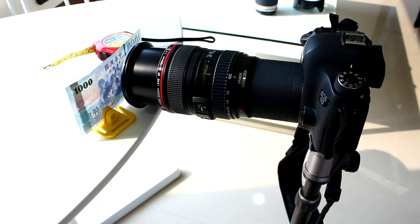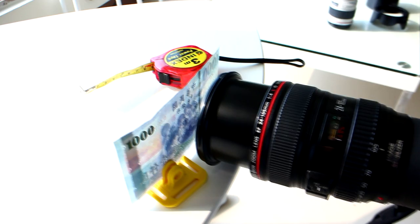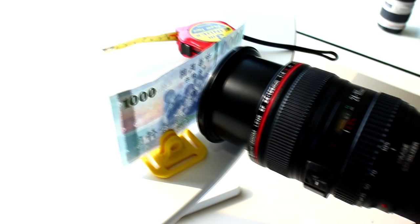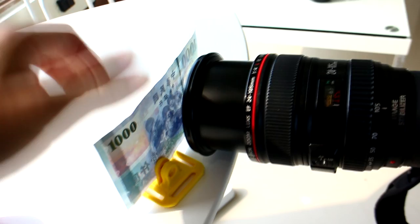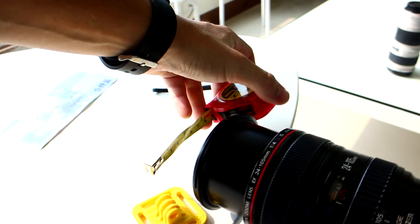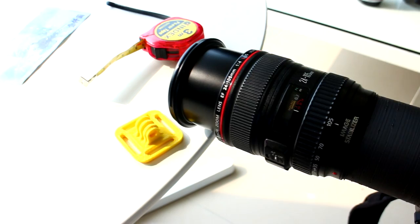So this is the setup. As you can see the camera is mounted on a tripod with the extension tube and the lens attached. And then to show how close you can get, I have a Taiwanese thousand dollar bill standing vertically in a GoPro mount that I made. I'm in Taiwan, that's why I'm using Taiwanese currency. After I get that in focus I will measure the distance from the edge of the lens to the dollar bill, and then take a picture of the measuring tape to see how wide a view I get at that extreme point. Then I can compare that to the sensor size to get the magnification ratio.